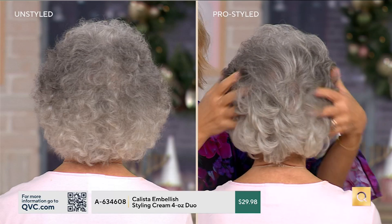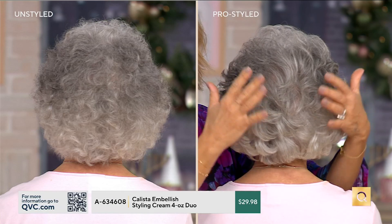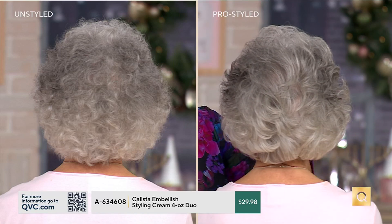It just looks straight up wild. So when you want to make sure that wiry look goes away and instead your hair looks like it did when you were younger — with that softness to it — that's what the Embellish Cream is all about when you're putting it in your hair wet before you style it.